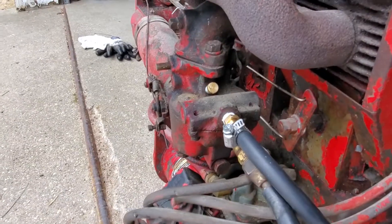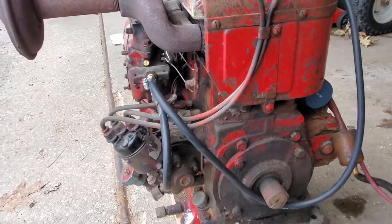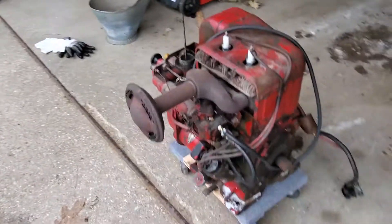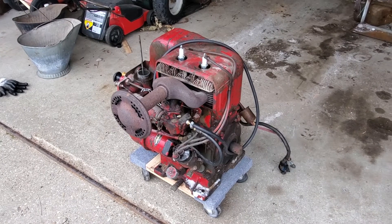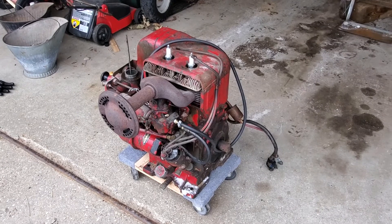It's got a Zenith carb on it, pretty typical on Wisconsins. I'll put a head gasket in it and clean the carb and see if we can make this thing run. I'll see you guys later.